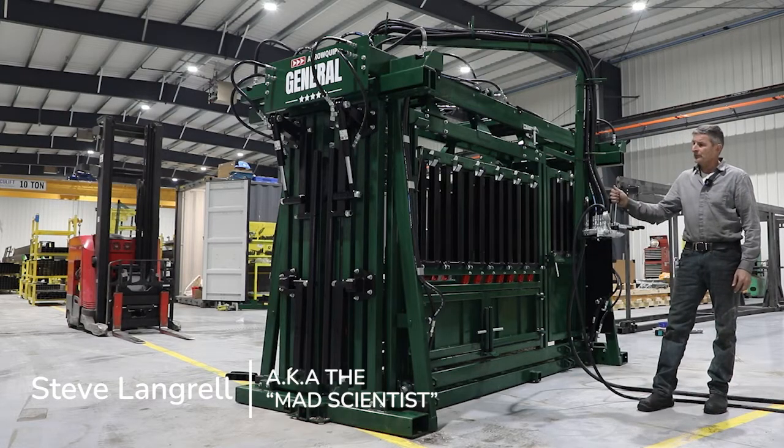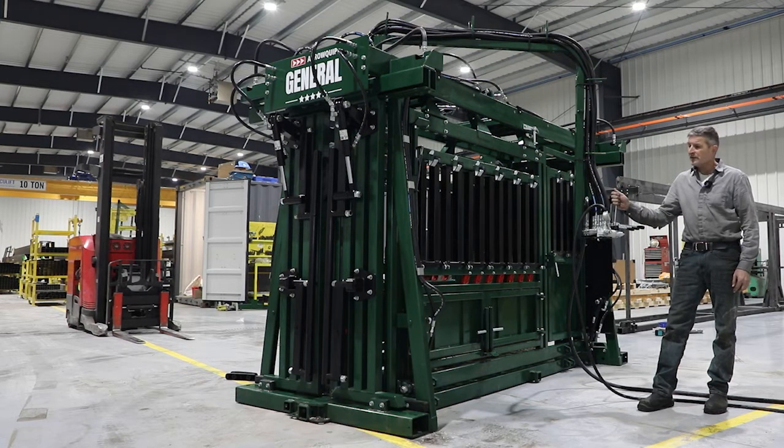This prototype is going out to a 25,000 head feedlot on Tuesday — this is where the rubber hits the road.